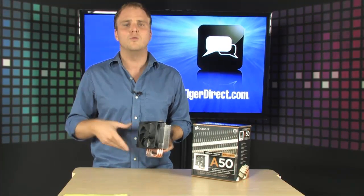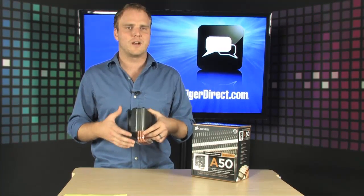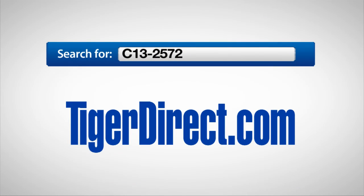So if you've been looking for a new way to cool your system without spending an absolute fortune, check this one out — brand new from Corsair, it's the Corsair A50 air cooler. To get more information, go to TigerDirect.com and search for C13-2572.